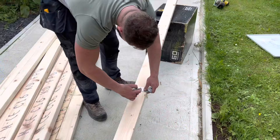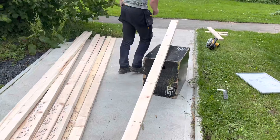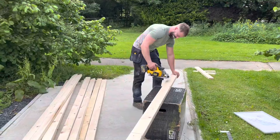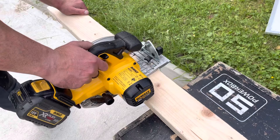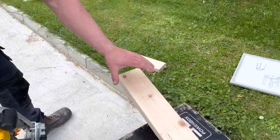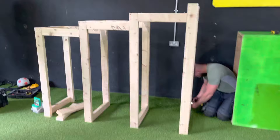We have Owen here measuring stuff because I'm not allowed to measure stuff. We're three quarters of the way there now.